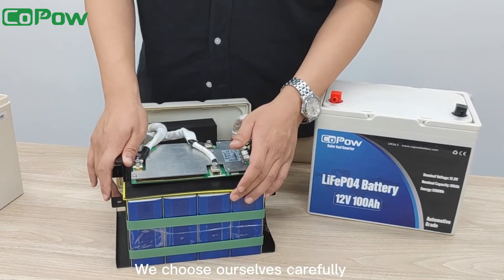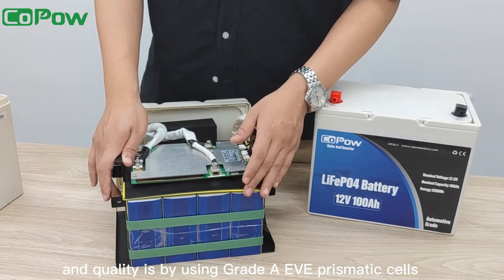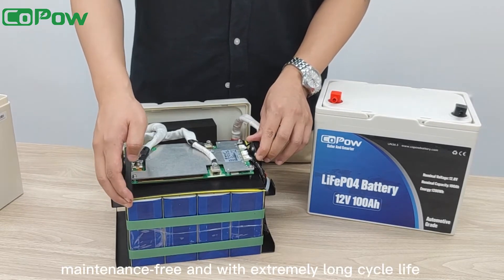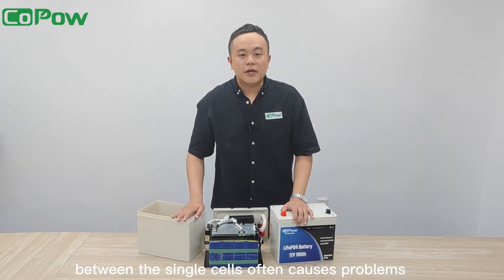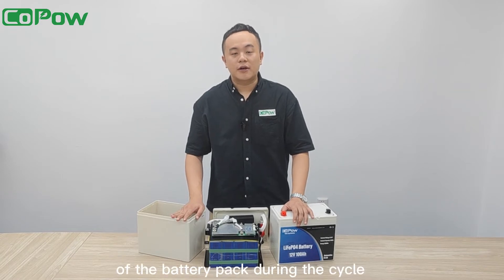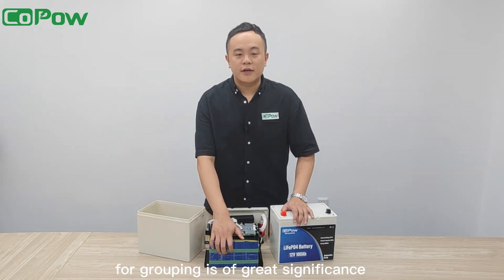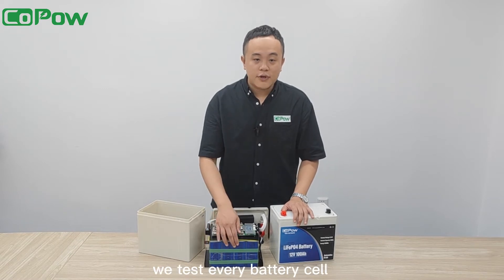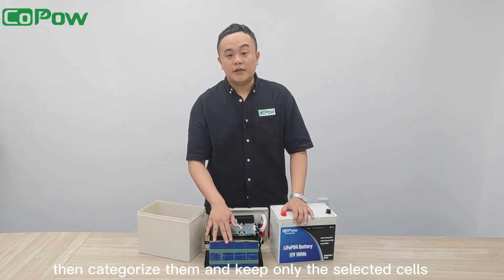We choose our cells carefully — only the best cells in the business will be selected for our product. The guaranteed performance and quality comes from using Grade A EVE prismatic cells, one of the best cells in the world. They are full in capacity, maintenance-free, and with extremely long cycle life. Inconsistency between single cells often causes problems such as excessive capacity decay and short battery pack life during cycling. Therefore, choosing cells with as consistent performance as possible is of great significance. To minimize inconsistency, we test every battery cell using our hard-working technicians and cutting-edge equipment, then categorize them and keep only the selected cells.